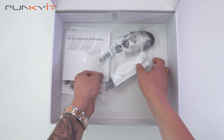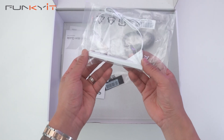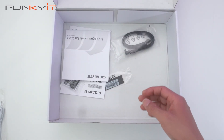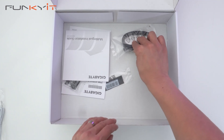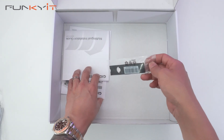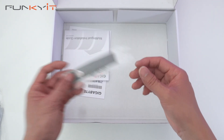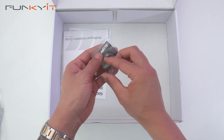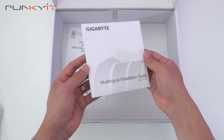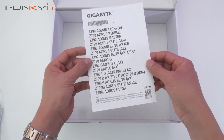Let's take a look at the accessories. Here we have the ultra high gain antenna, which has a magnetic base — nice. We have a set of SATA cables, a thermal pad for your SSD, the Gigabyte G connector, and the installation guide along with a lot of information about the motherboard.